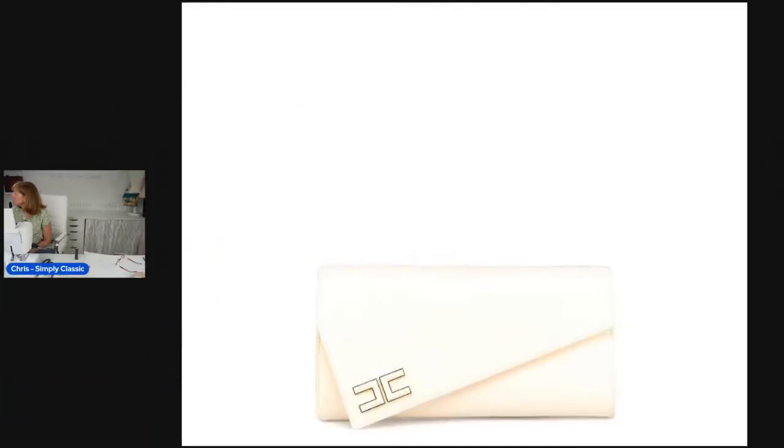Then I found this clutch — this is Elisabetta Franchi — and it's similar to the first one but smaller. You still have that hardware on the flap, the flap is pointed and asymmetric. It all looks great. The sides on this actually have maybe a one or two inch width to it, more like a purse. I knew we didn't really want to do that today, but I thought, well, this is getting a little bit closer. Isn't it gorgeous?